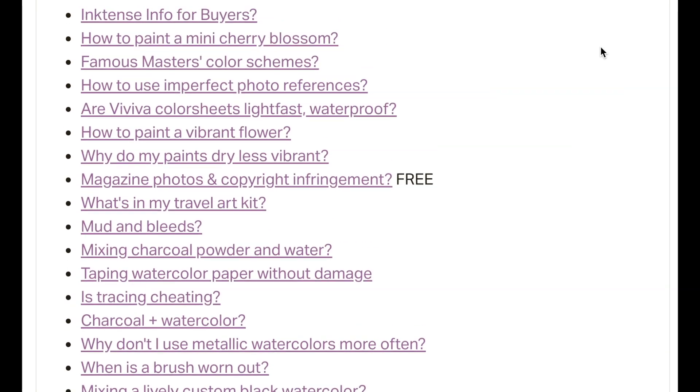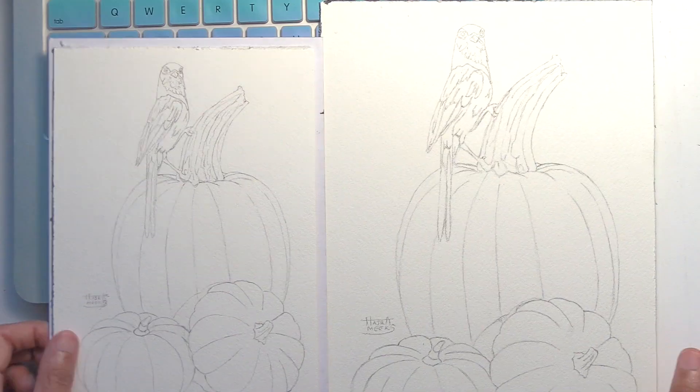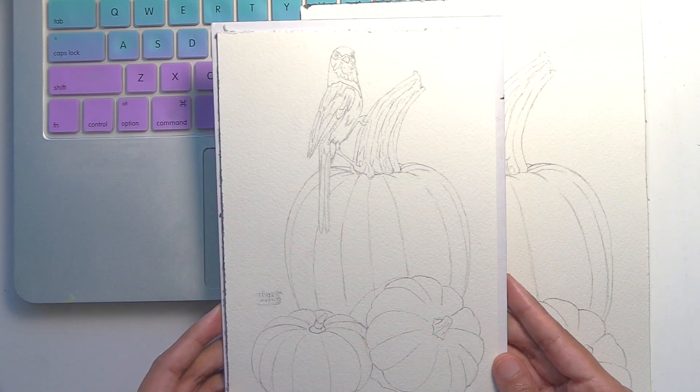I'm sharing a shorter version of this demo publicly on YouTube, but if you're a $7 patron, then you're watching an in-depth, leisurely, almost real-time version with lots more information and instruction.